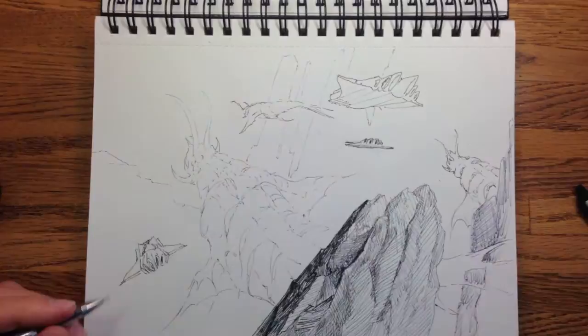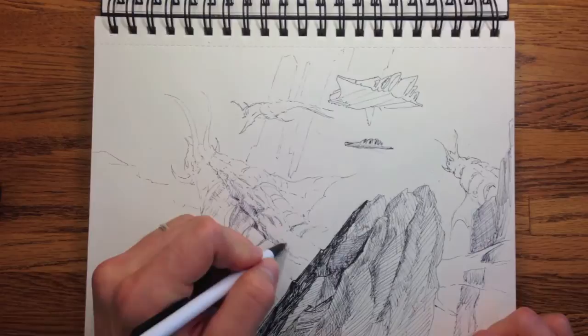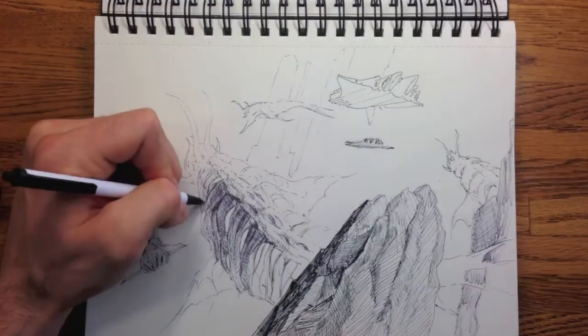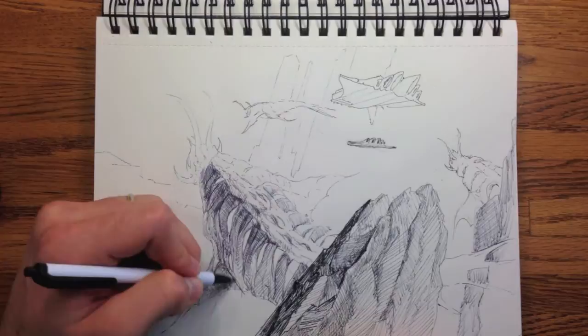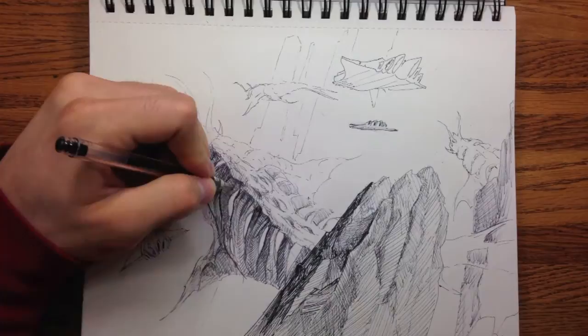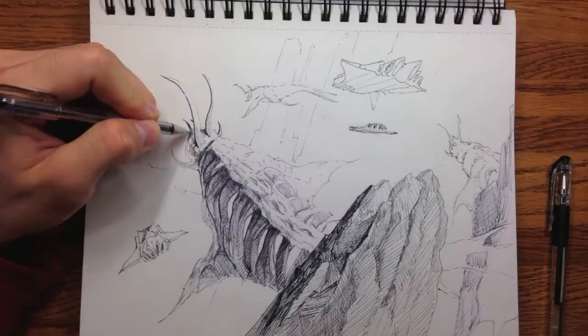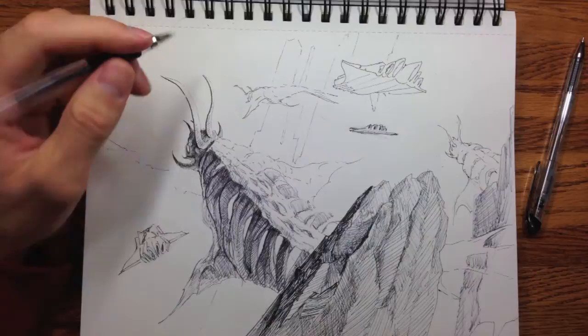Some of the other things they talked about is a value scale — in other words, what is light and what is dark in the scene. They really stress making sure that all of the items closer to the viewer are darker, and all of the items farther away will be lighter, just because of atmospheric diffusion of light. For example, when you look at mountains that are far away, you probably notice that they're just a little bit lighter than the objects closer to you. You can use that to your advantage whenever you're putting together a scene to create the illusion of three-dimensional space.